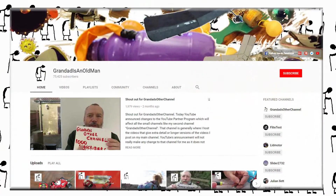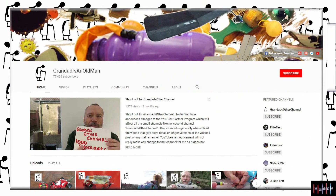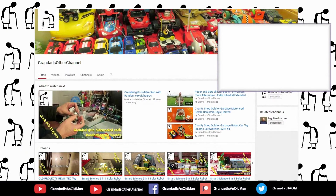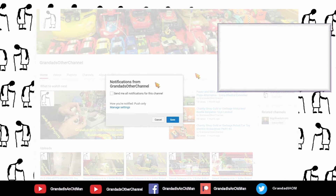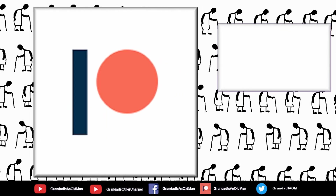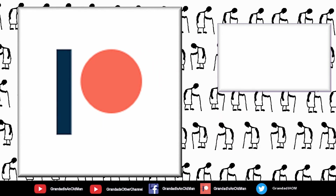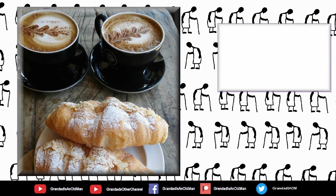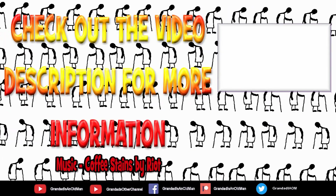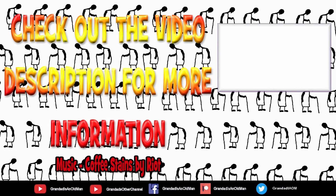Thanks for watching. There's plenty of videos on my main channel with more added daily. So don't forget to subscribe and enable the notifications to keep you up to date with my new releases. You can help keep my channel running by donating a dollar on Patreon to buy me coffee. You can always find more information in the video description. Thanks again for watching.